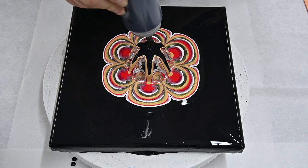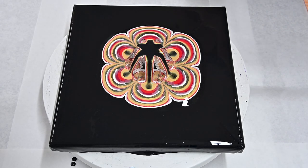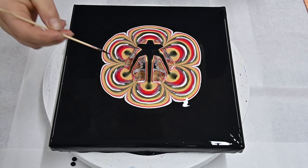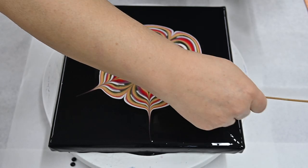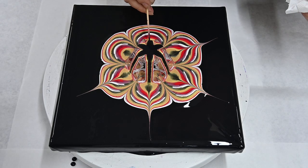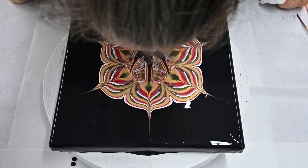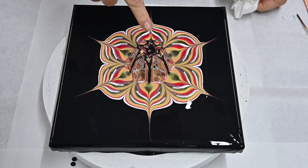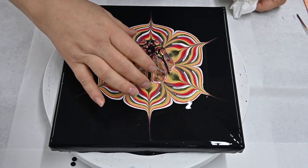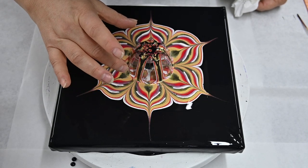Now I will grab my skewer to draw petal shapes. I will go from the black towards the sides just to create this pattern. I will blow this a little bit off of my flower-shaped cup, and as you can see I already see some lacing on my cup, so this is a sign that I will get some lacing in my flower.